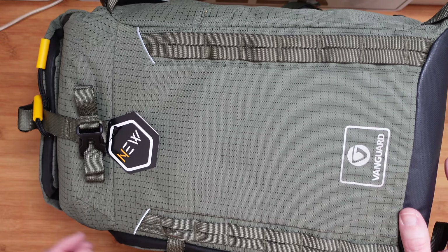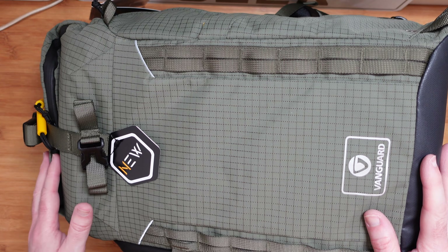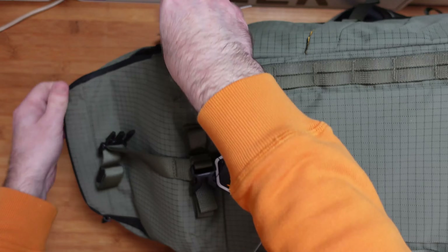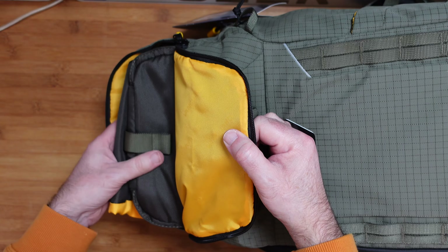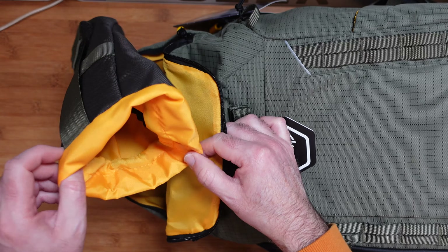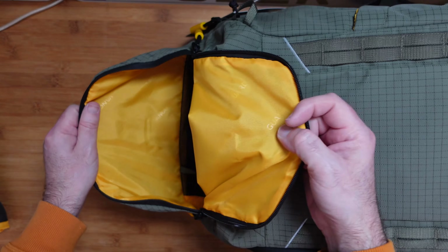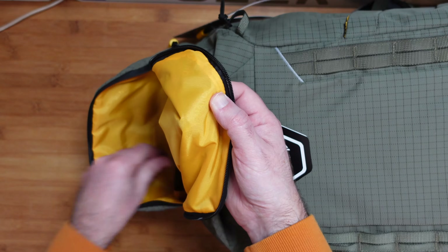Looking at the front, there are lots of little loops for attaching accessories, and we've got access to all the different compartments. On the top section, if we undo it, we can actually expand the capacity of the bag — there's extra room inside along with additional bags and pouches. One pouch is great for putting a lens in, and there's netting and zipped pockets inside, which are really useful for organising your equipment.